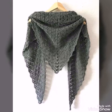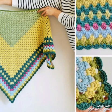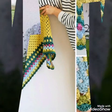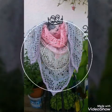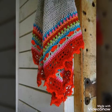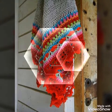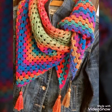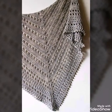Acrylic ball yarns can be used to make these shawls. If you like these designs, give this video a huge thumbs up and do subscribe to my channel also if you are new. Don't forget to press the bell icon and select all notifications so that whenever I upload a new video you can get notified. You can also purchase these shawls from crochet work websites.